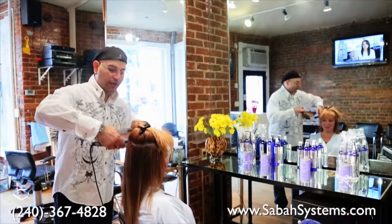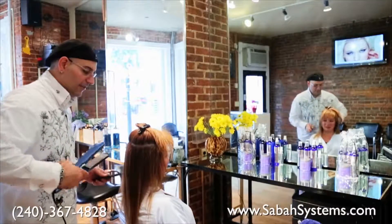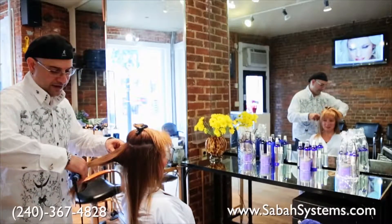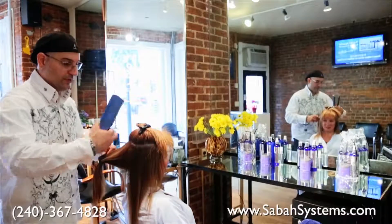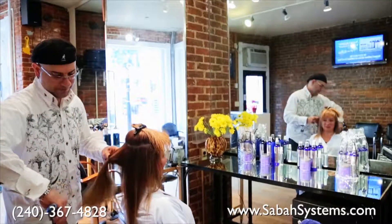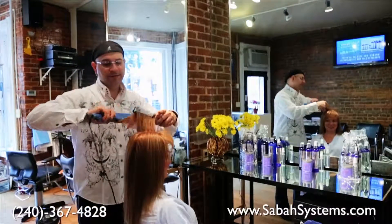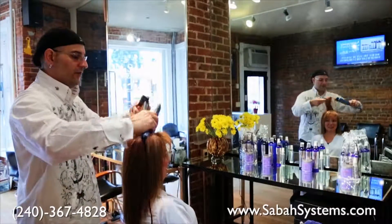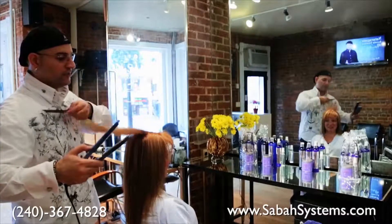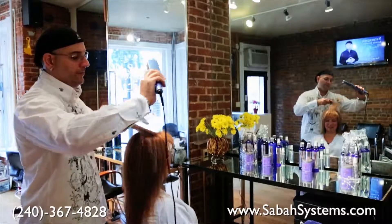If you ever want to flat iron or use a curling iron, use the serum — it's a styling tool that prevents damage to the hair. I went over each section four or five times flat ironing. Mostly from mid-shaft down, going over it four or five times. I then dropped down the crown area and went over it quickly, just a little bit slower, grabbing big chunks of hair — maybe two to three inches — and going over it.